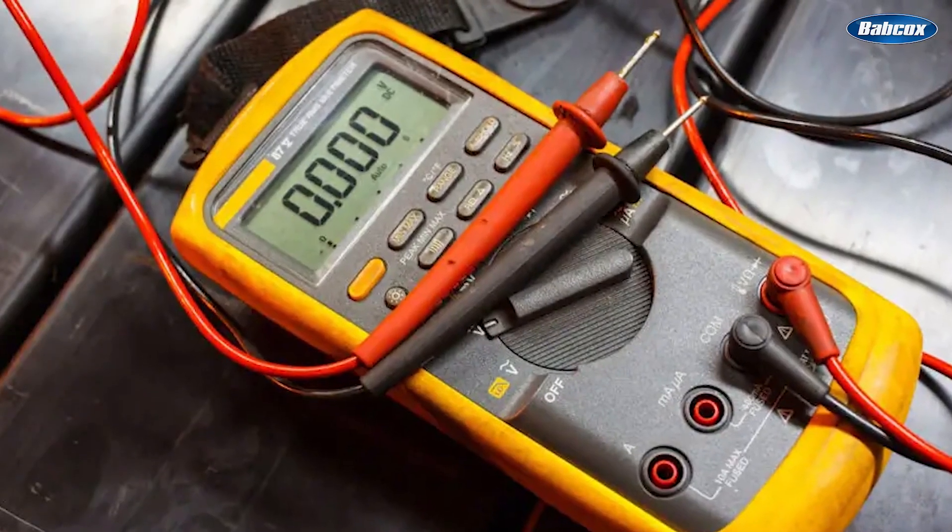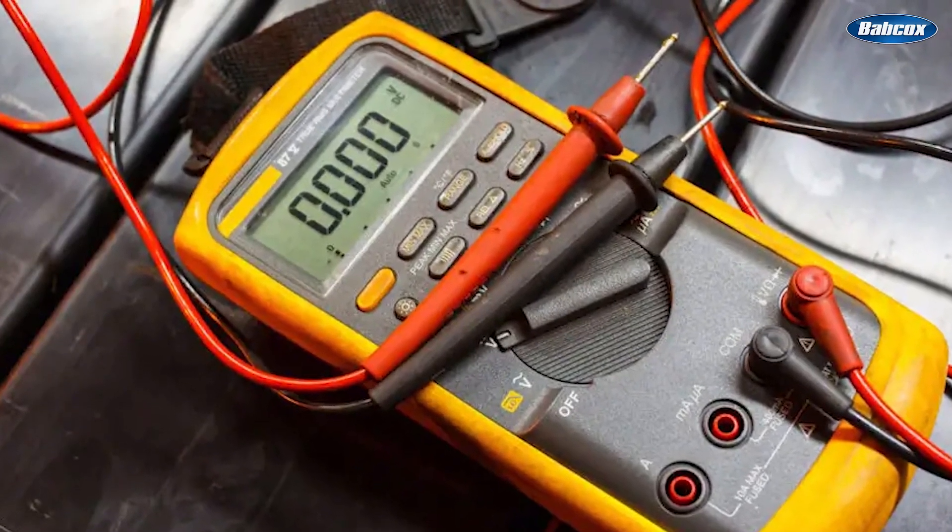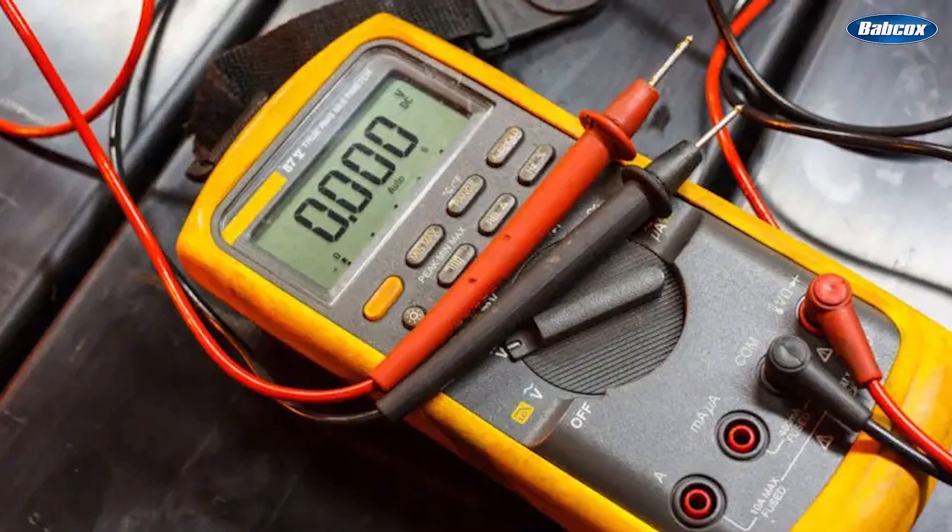A category three rated multimeter and test leads are required for testing high voltages of these levels. A meter that isn't rated to handle high voltage poses the risk of arc flash, explosion, or transfer of high voltage.